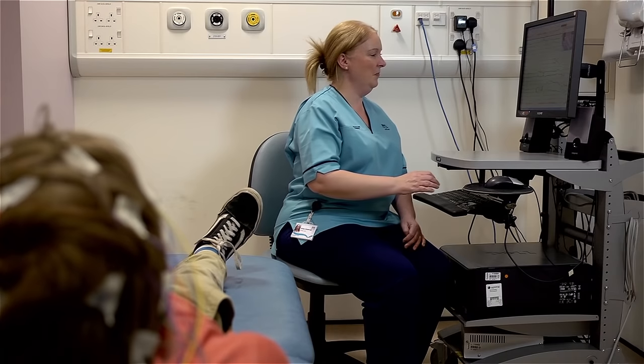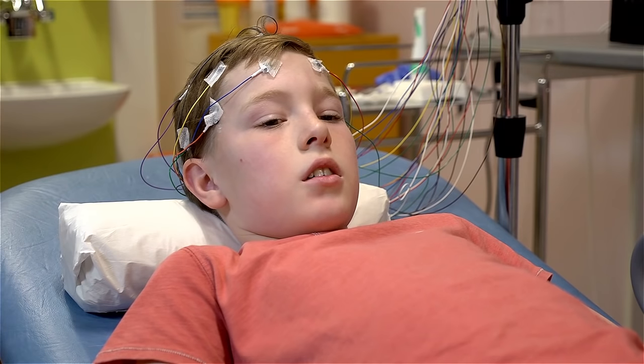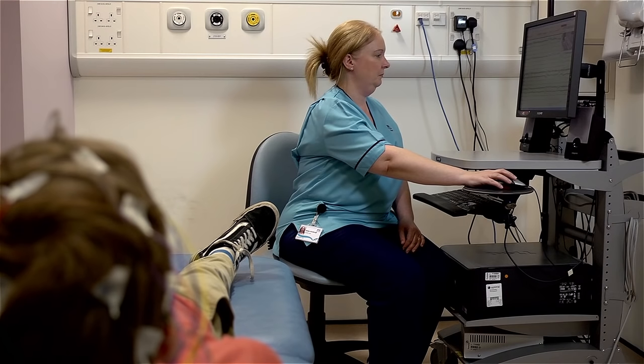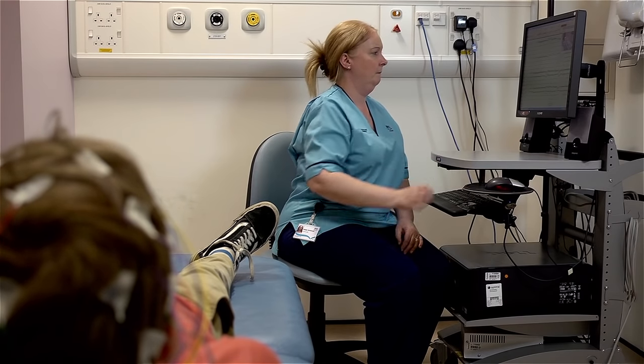Okay Robert, we'll just have you lying there for a few minutes, nice and relaxed. And then we'll get you to do a little bit of deep breathing. If you can close your eyes for me and just relax.